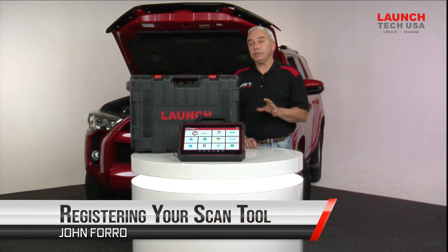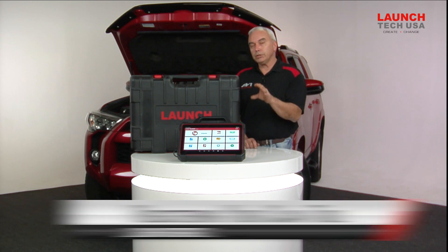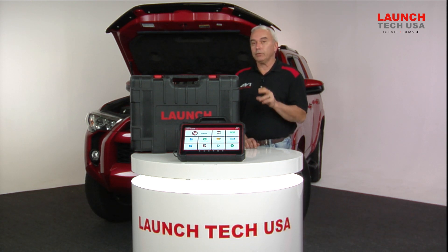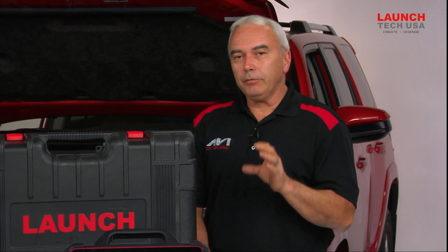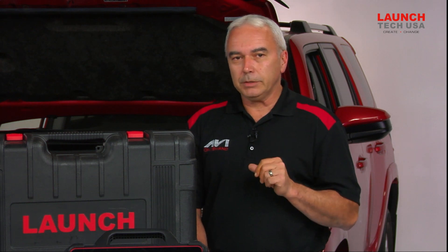Hello and congratulations on your recent purchase of the brand new Launch X431 Throttle 3 scan tool. Before we get real involved with everything that this tool is capable of doing, let's do a little bit of housekeeping.